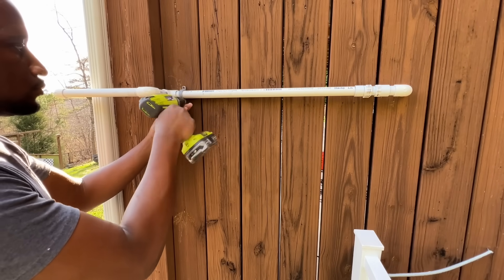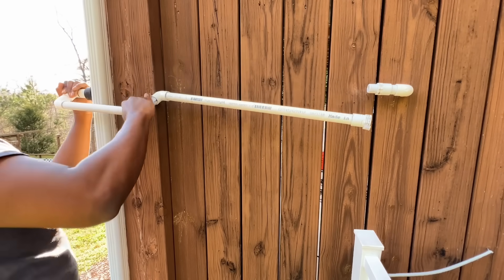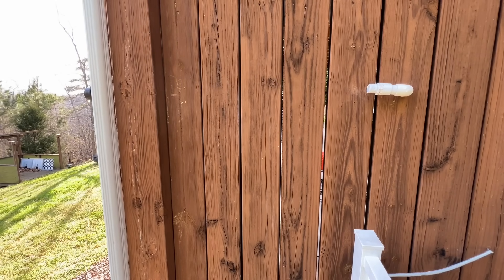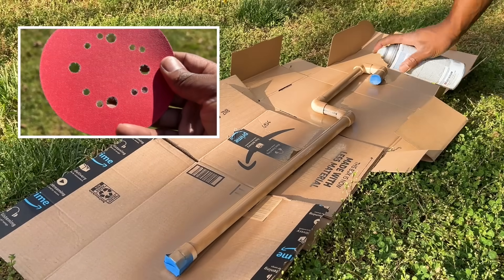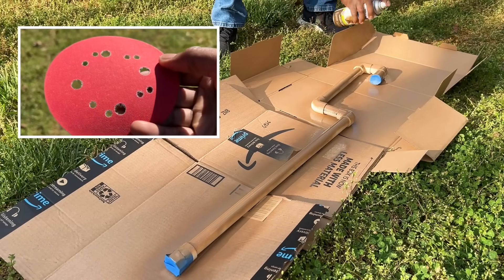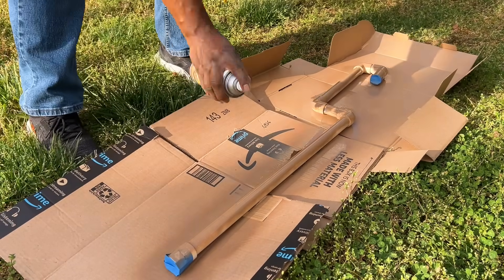To add a little more protection to my PVC that would be exposed to direct sunlight, I disconnected it from my system and gave it a few coats of all-in-one spray paint that works on plastics. Note, you will also want to use some fine 200 grit sandpaper to scratch up the surface of the PVC so the paint can better adhere to the surface.